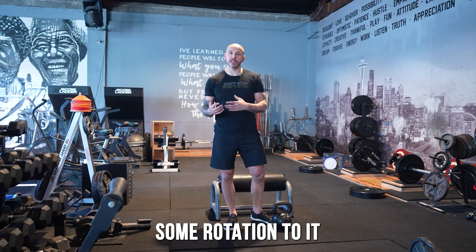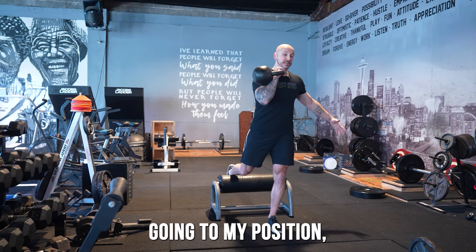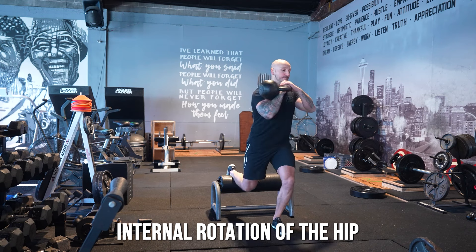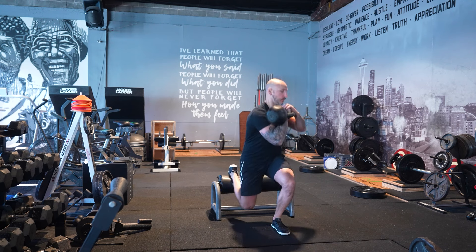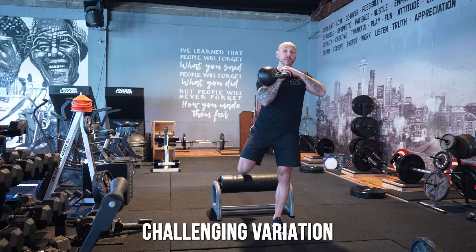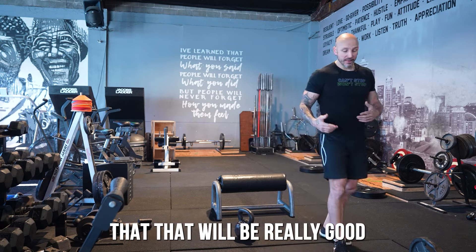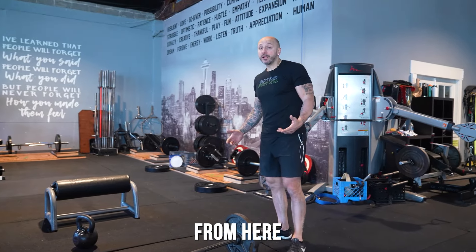Take a Bulgarian split squat — offset load it, get into position, double grip the handle, and as you go down, exhale and drive that internal rotation of the hip and upper back rotation. It's a challenging variation: core lights up, obliques light up, glutes light up. Because it's novel, you'll get great adaptations and build up the weak links you might not have been working on.